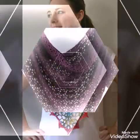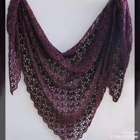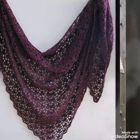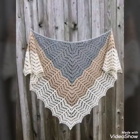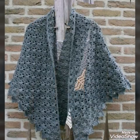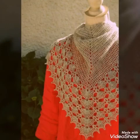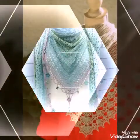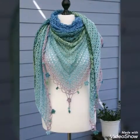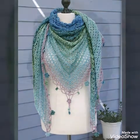You can see how stylish and attractive these shawls are, and you will also see different sizing. Some of the shawls are having small size, but you will also see medium or large size shawls in this video. So you can customize the size according to your requirement. You can make these shawls just with the help of a crochet hook and yarn.